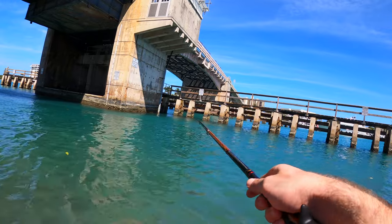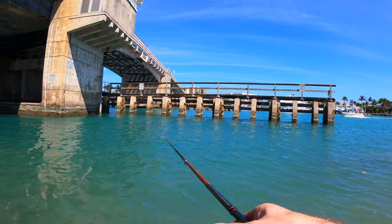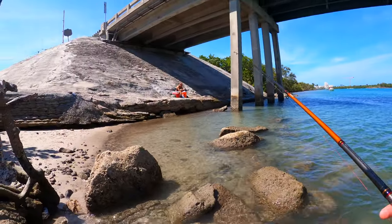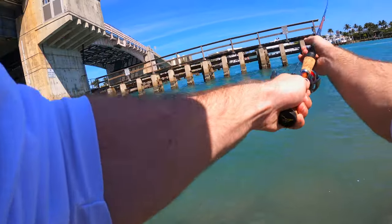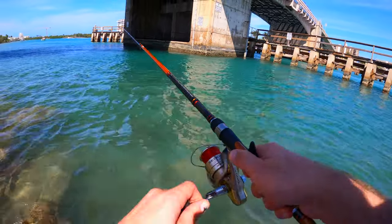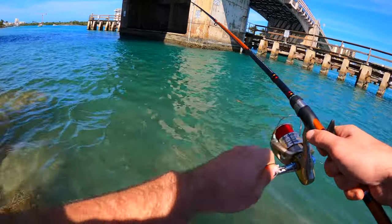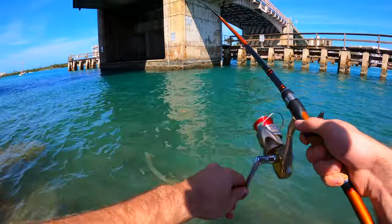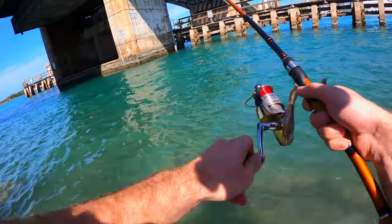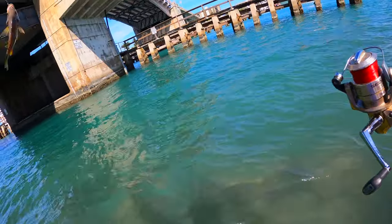Oh, got something — maybe. Something got me! Fish on, we got something. Let's see what we got. It doesn't feel too big. A small snapper — hey, not a bad snapper!